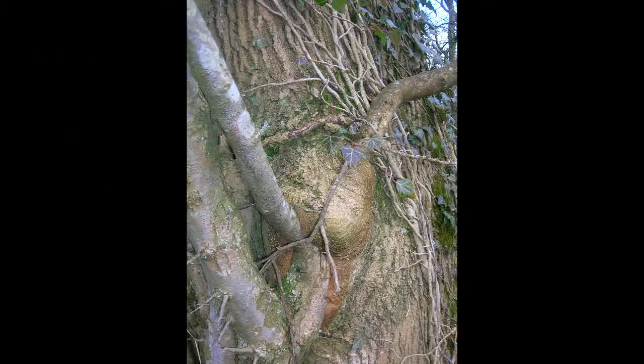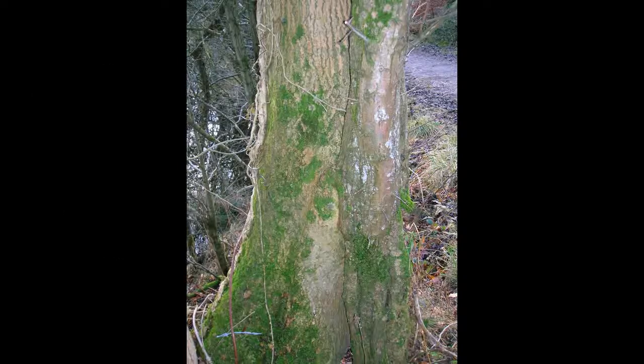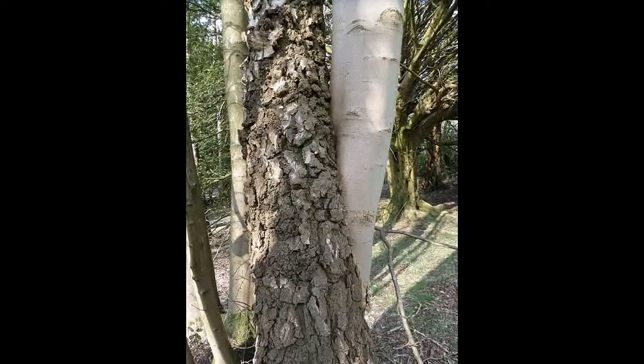Some of these trees become well-known landmarks. There was one near Inverary called the marriage tree, and this was two lime trees joined together, where it looked as though the man was putting his arm over his wife's shoulder.